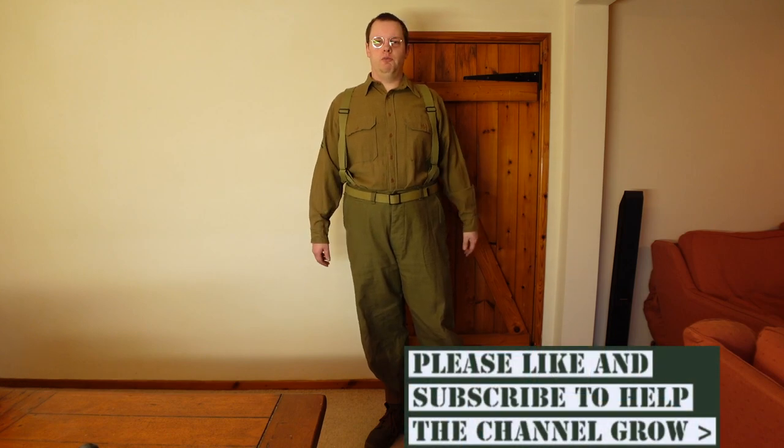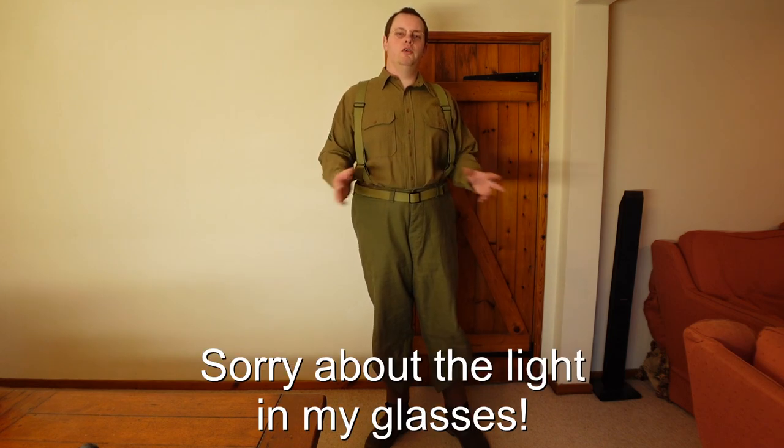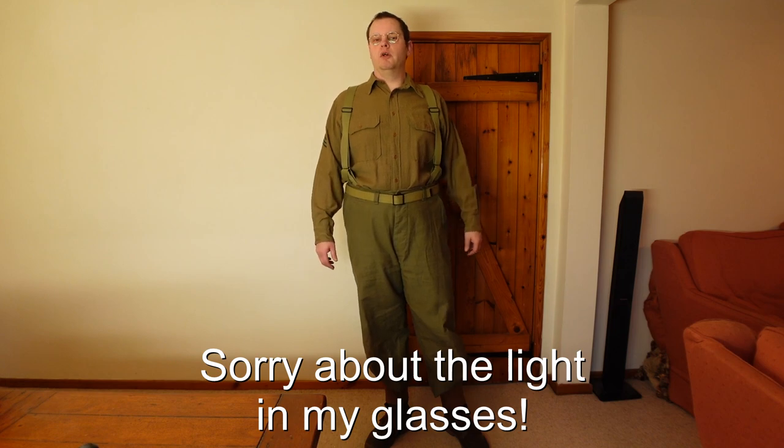Alright guys, welcome back to the channel. Today we're going to do what I said I'd do — we've hit 100 subscribers, actually 101 I think at the time of making this video. So I'm going to show you my entire late-war impression uniform and the equipment that goes with it. Let's get started with the basics.